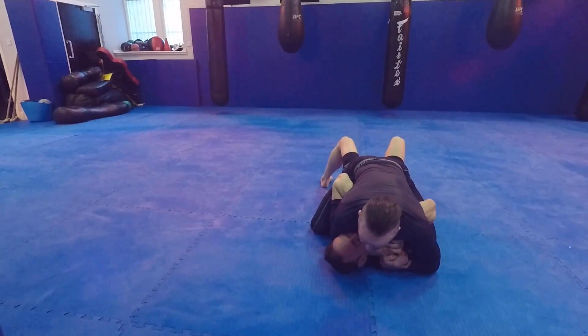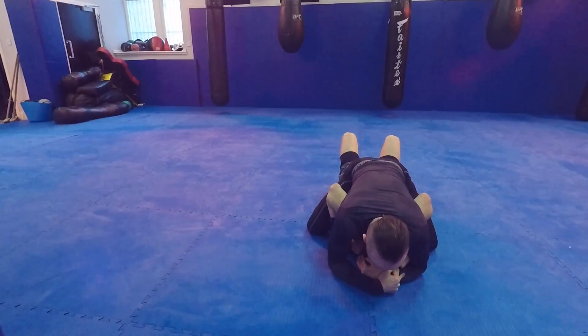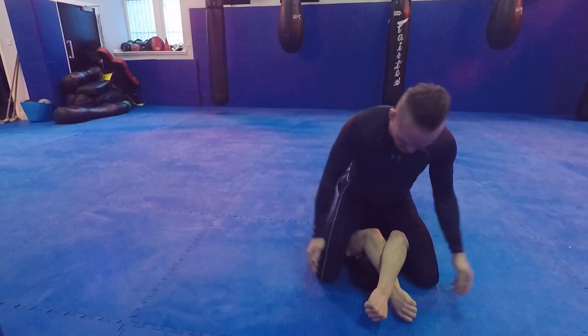As I apply this he will lift and defend. He wants to get those hands off — he has to lift his elbows. So I put my hands on top of his head and drag myself up his body to get to high mount.